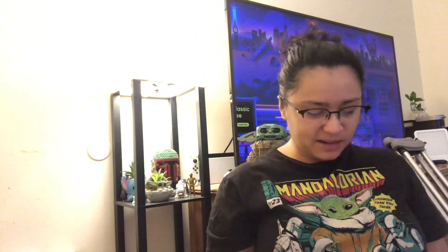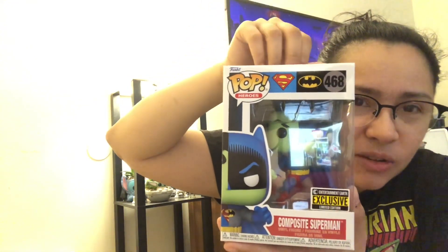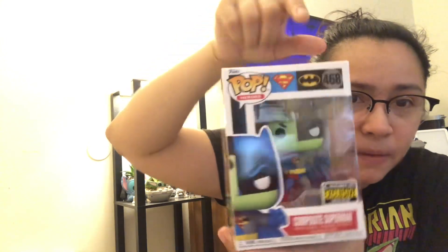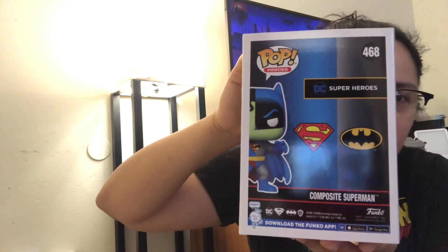But, Composite Superman — if I'm saying that wrong, my bad guys. I don't know much about this Superman. I know he's a villain — he's a villain of Superman and Batman, right? And he's like three times more powerful than Superman. But look at the design on the box. You got the Superman logo, you got the Batman logo. That's actually really nice — who thought of that? And then on the side, you got the Superman side and the Batman side. Nice artwork. And the back as well — it's Superman and Batman. Like, both worlds. That's pretty cool.